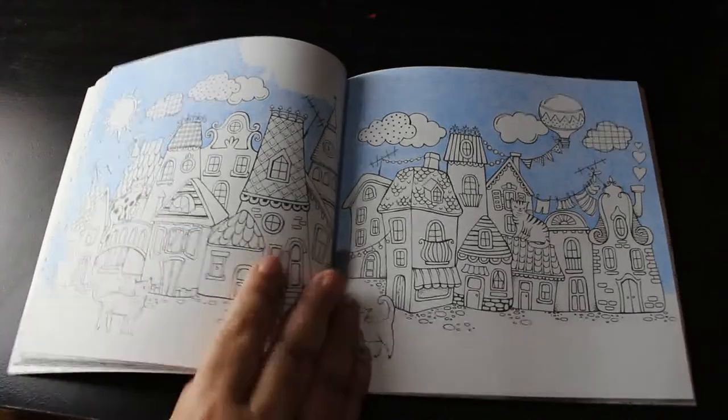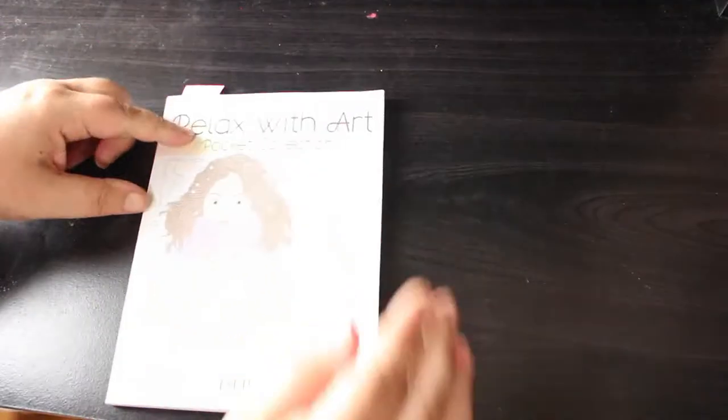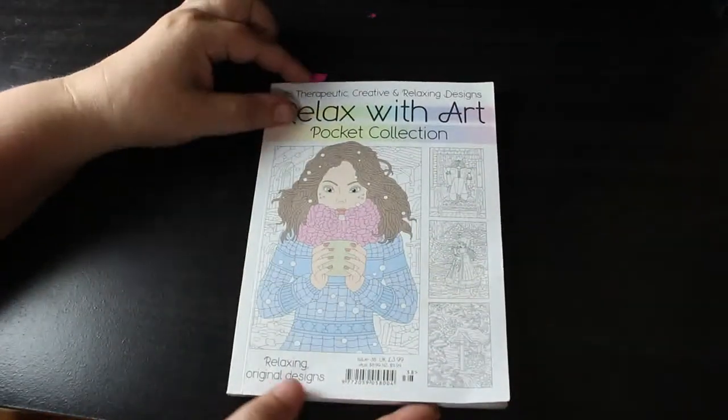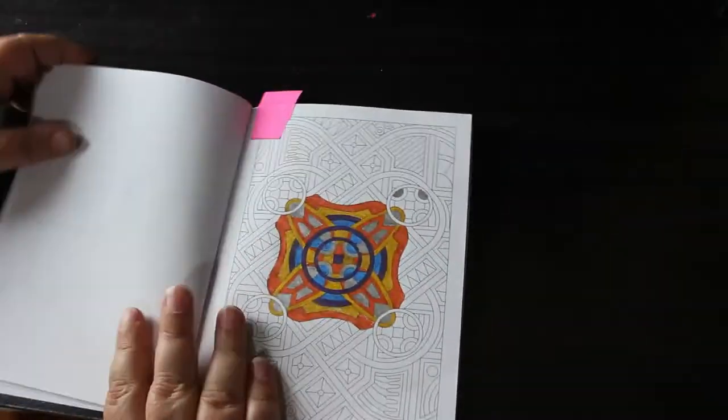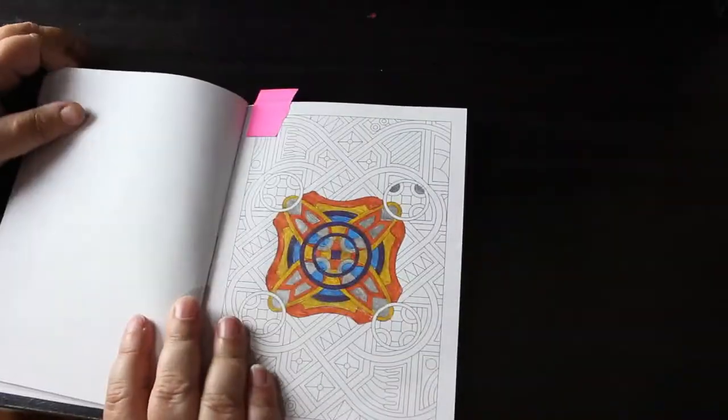At the moment I'm doing whatever I feel like, and soon it will get to the point where I need to whip the WIPs. I've got Relax with Art pocket edition — a small book — and I started this with the glitter gel pens pattern and haven't finished it. I might take that downstairs and do it tomorrow.